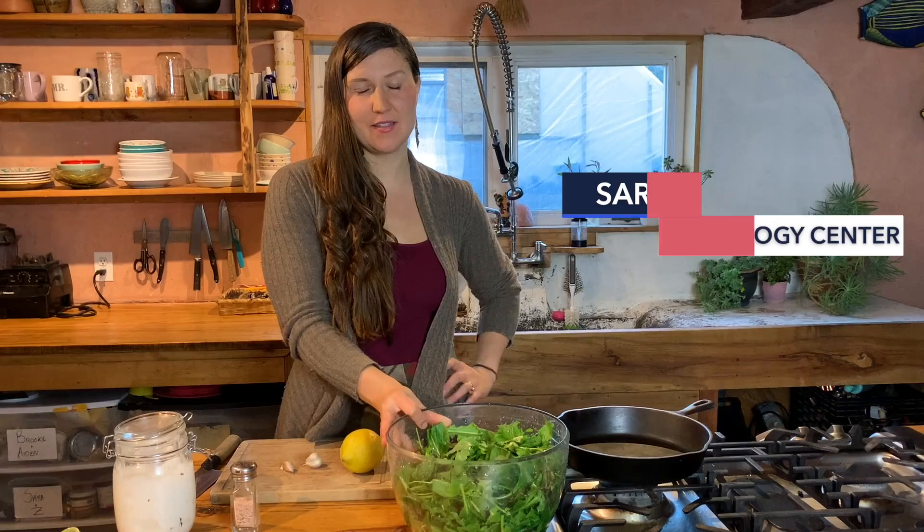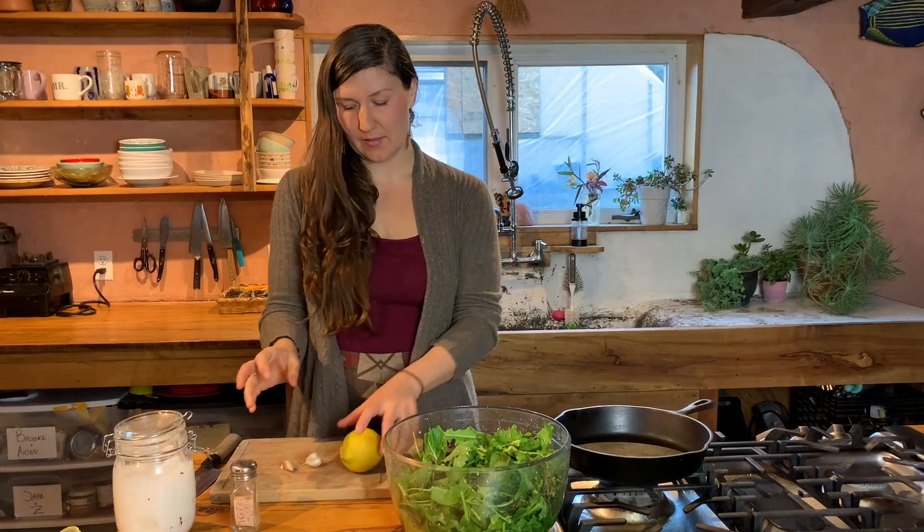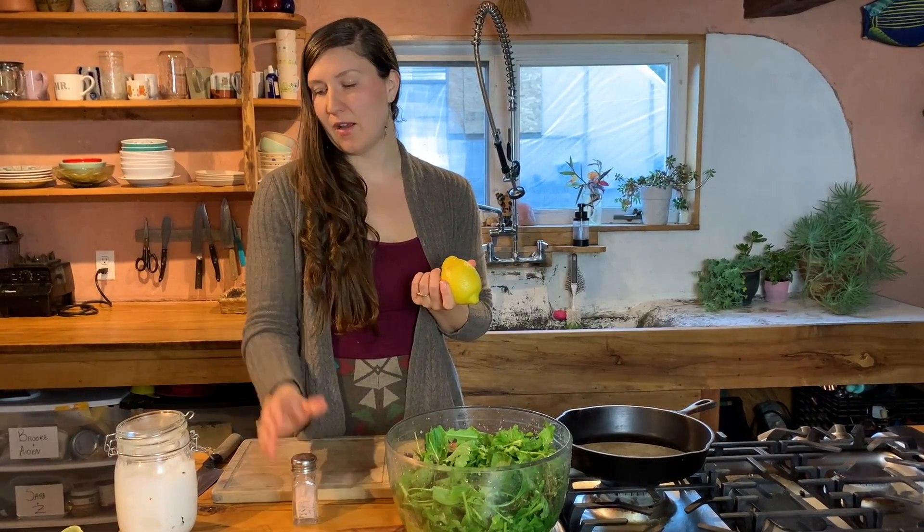Hi, I'm Sarah from Flowering Sun Ecology Center and today I'm going to show you how to make some sauteed greens. Any form of dark leafy greens will work. You'll need some fresh lemon juice, some garlic, some salt, and high quality cooking oil. I like to use coconut oil, and then of course a pan and a sharp knife.